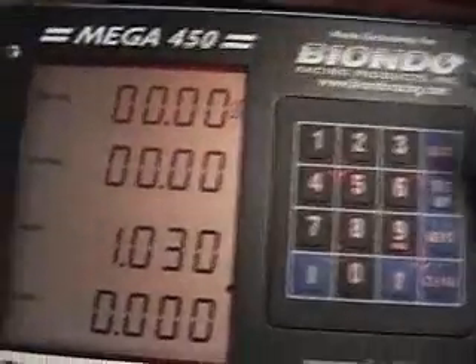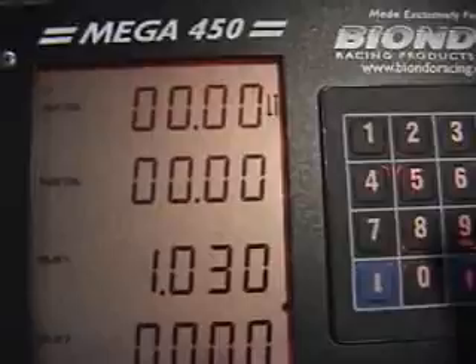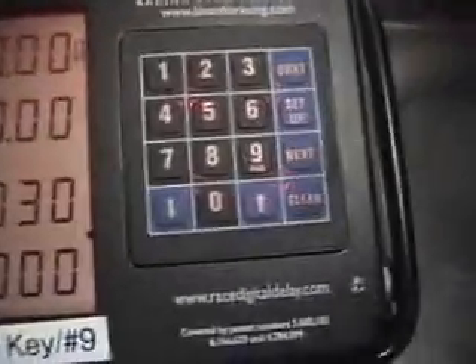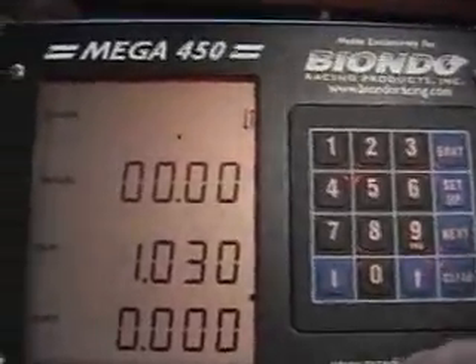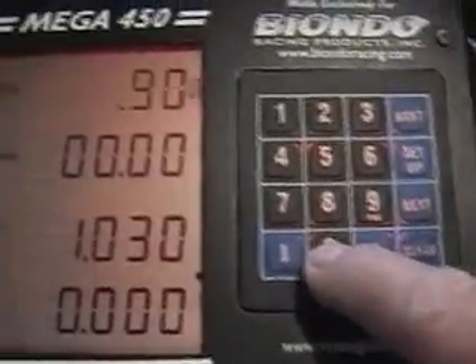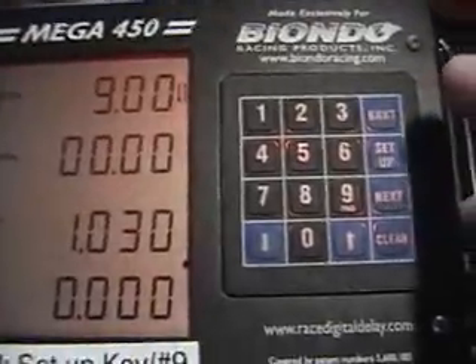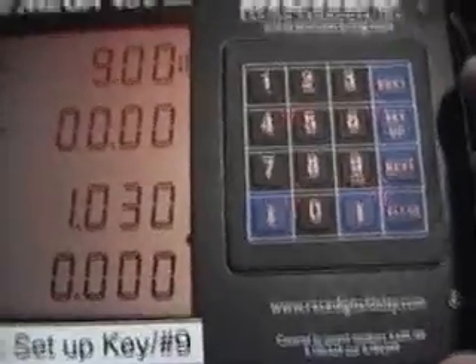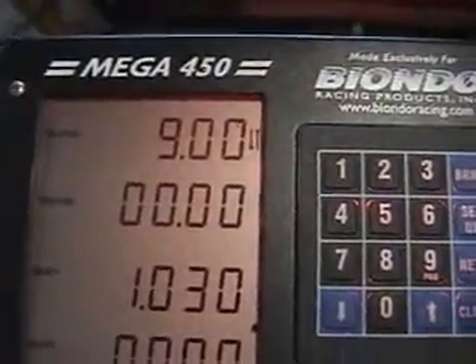Okay, this is bracket screen number one. As you can see, if you want to put a number in there, you can just go ahead and use clear. Let's say your dial is 9.0 — just go ahead and put 9-0-0, and as you can see, it already put the number in there.